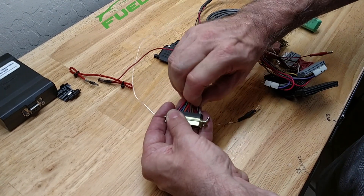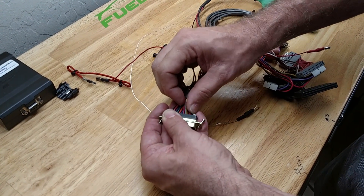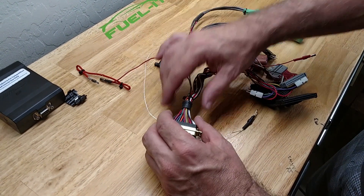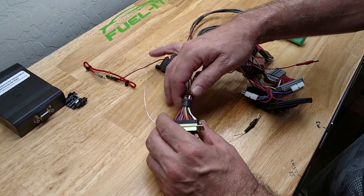Make sure you push it all the way in so it locks in place. We have also included some extra zip ties so that when you put this all back together you can go ahead and close it up.